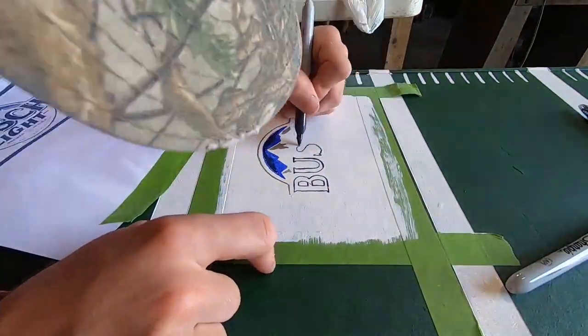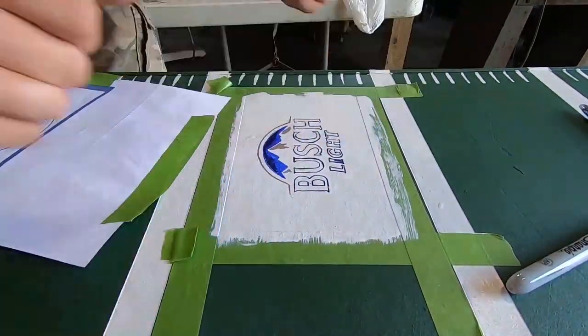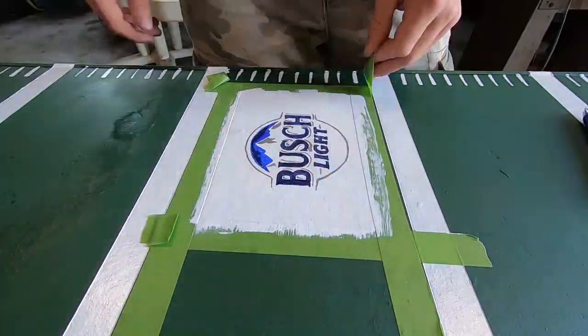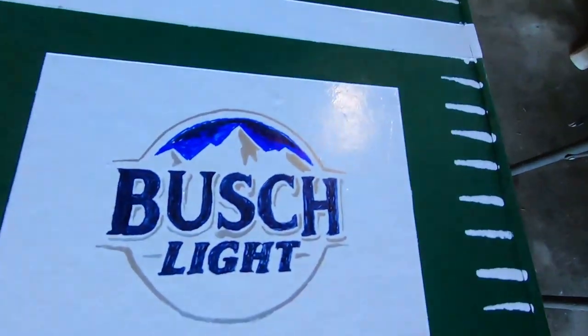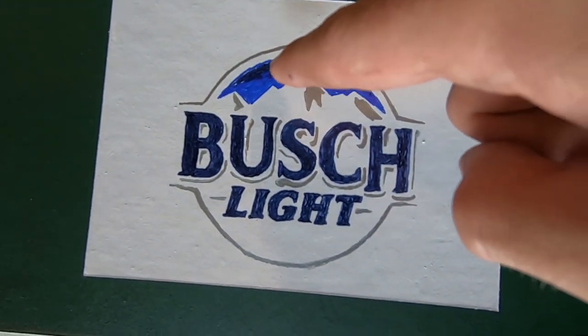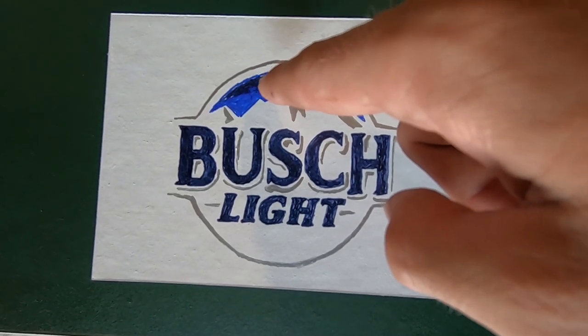I just got done with the Busch Light one — check it out, it looks freaking sweet! I tried to blend the colors to get a little fade from dark blue to light blue, but I think the table just turned out freaking awesome.